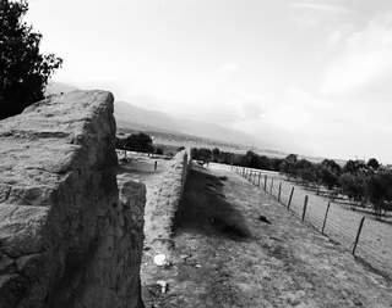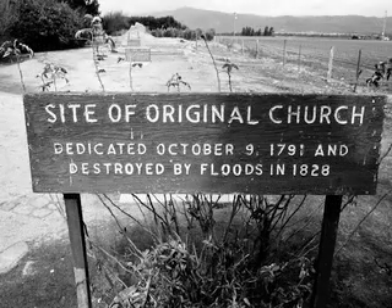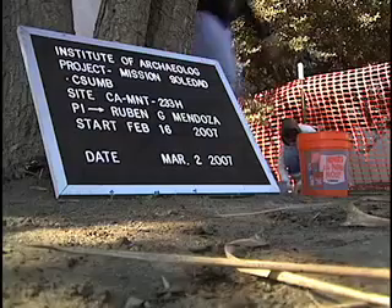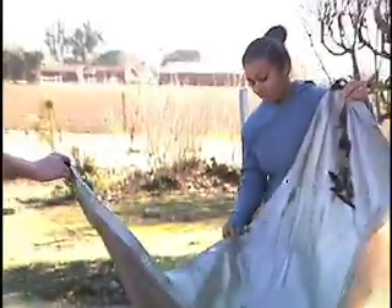I was contacted by the Mission Soledad Restoration Committee. They would like to rebuild the quadrangle or convent compound. I always combine these efforts and turn them into collective efforts with my students. And what better way than to bring students right into the field setting, right into the lab setting, and do the work.